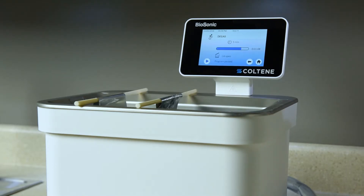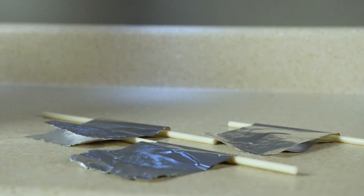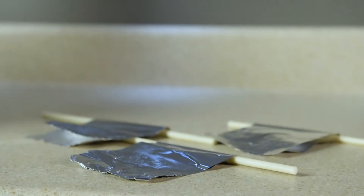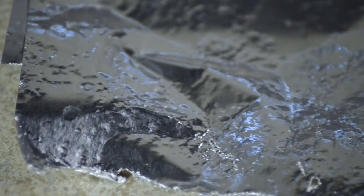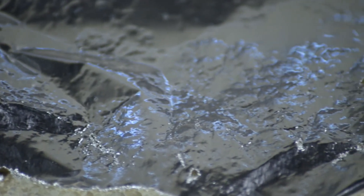Your ultrasonic cleaner is working properly when it leaves a pitted or wrinkled pattern in the foil. Holes should be observed in one or more of the foil pieces. This is an indication of a good quality test performed by your UC150.